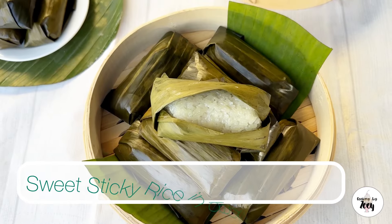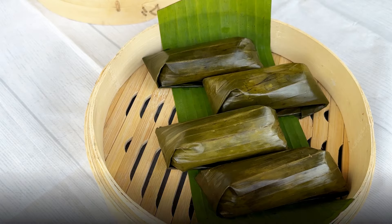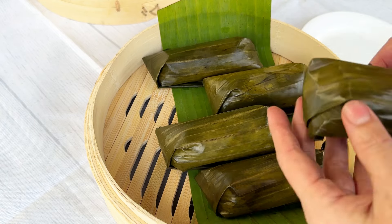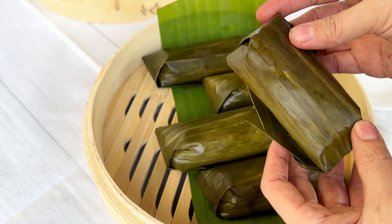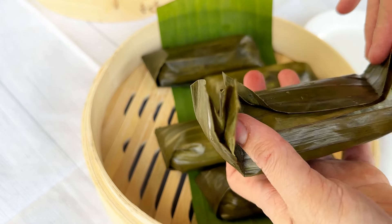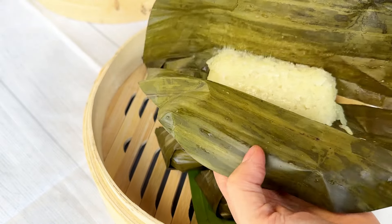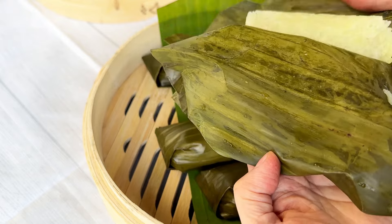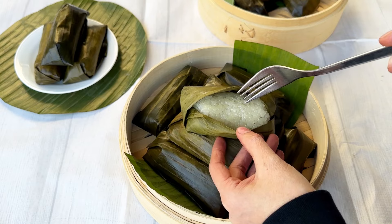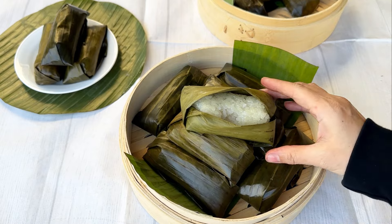Hello and welcome back to Cooking by Zoe. I'm making sweet sticky rice steamed in banana leaves today. This is a sweet snack which is steamed, made from sticky rice, coconut milk, sugar, and optional fillings such as banana or other types of potatoes. They're wrapped in banana leaves. I'll be adding some Thai bananas to some of them, as my kids do not like bananas in theirs. The banana leaves give this snack a very nice fragrance once steamed.